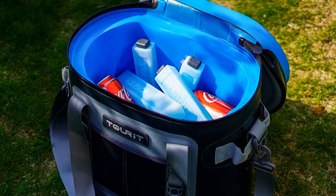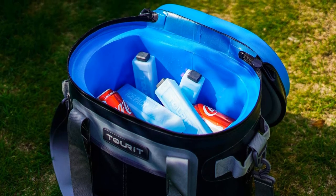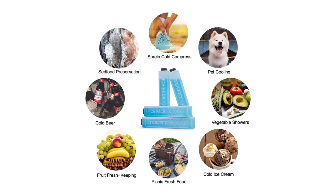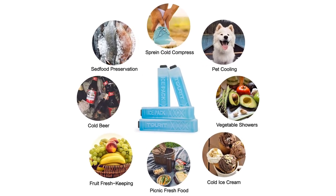Pros: Convenient narrow design. Comes with 4 reusable ice packs. Affordable. Cons: Requires a very low freezing point.